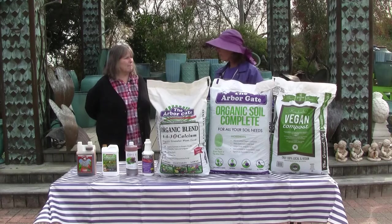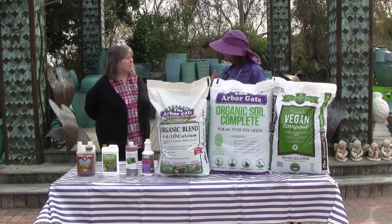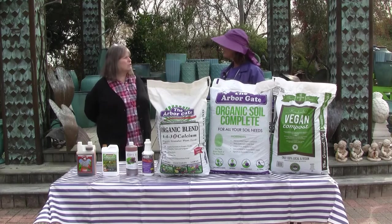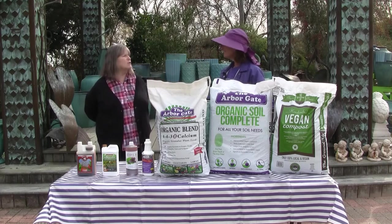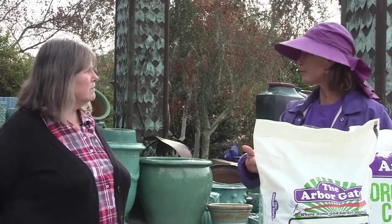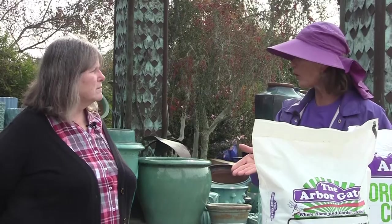So we start out oftentimes by just raking out the dead thatch, cleaning the area up, mowing it low so that you're prepared to go in with remediation activities. Now, an organic control, if you will, to prevent us from using chemicals right away would be our garlic.